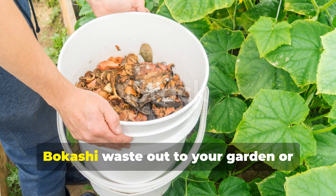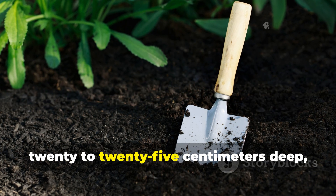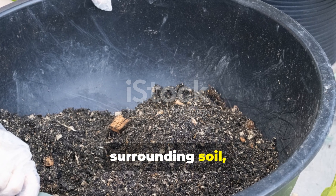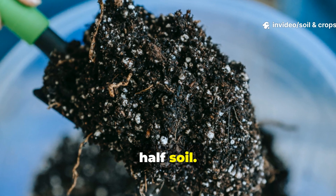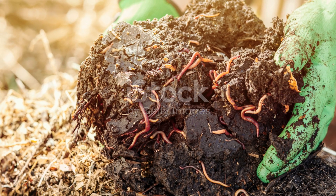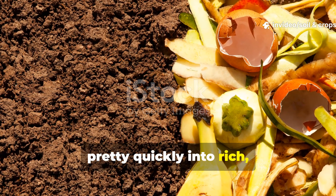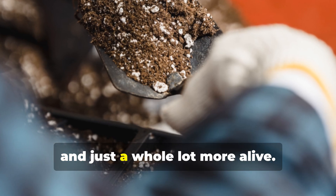Now it's time to take your fermented bokashi waste out to your garden. Dig a trench about 20 to 25 centimeters deep and pour all the contents in. Mix it lightly with the surrounding soil, aiming for about a 1 to 1 ratio by volume — half bokashi, half soil. Make sure you cover it completely to keep pests out. Over the next 2 to 3 weeks, the microbes in your soil will finish the transformation. The fermented waste will break down into rich, dark humus, and you'll notice your soil getting fluffier, darker, and more alive.